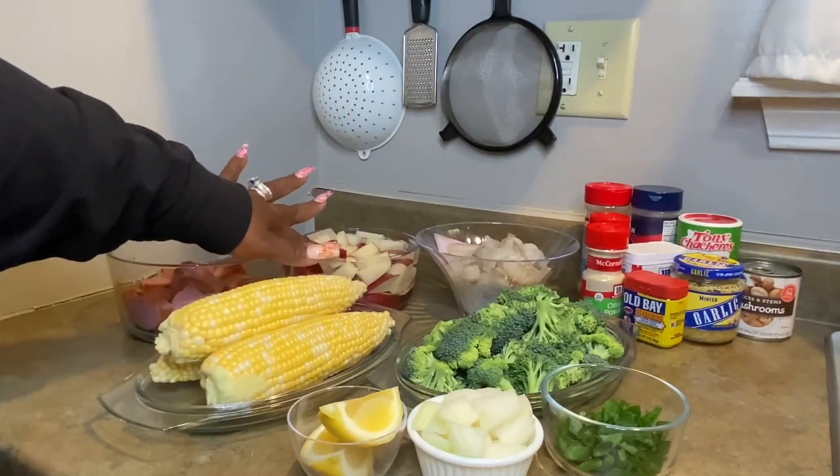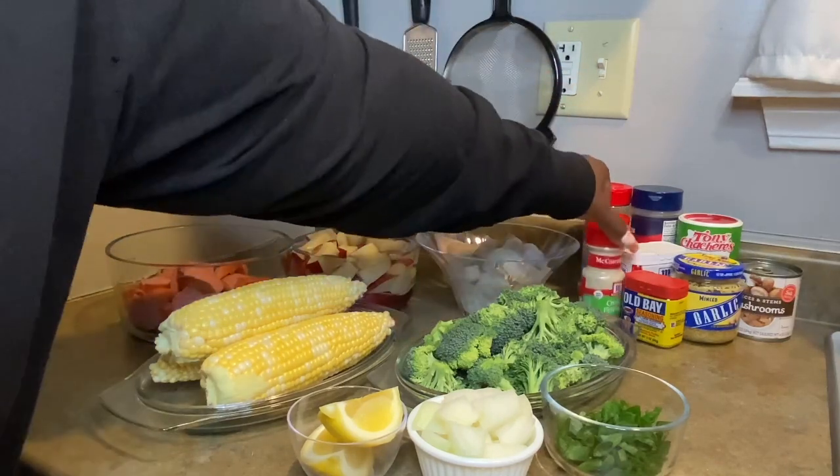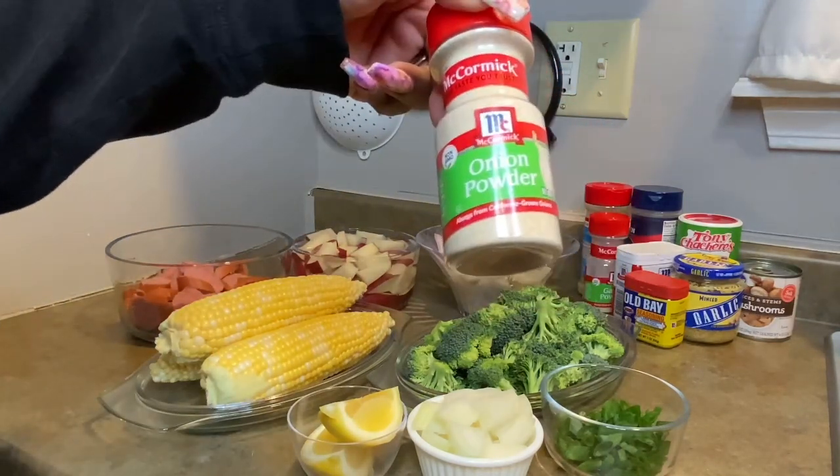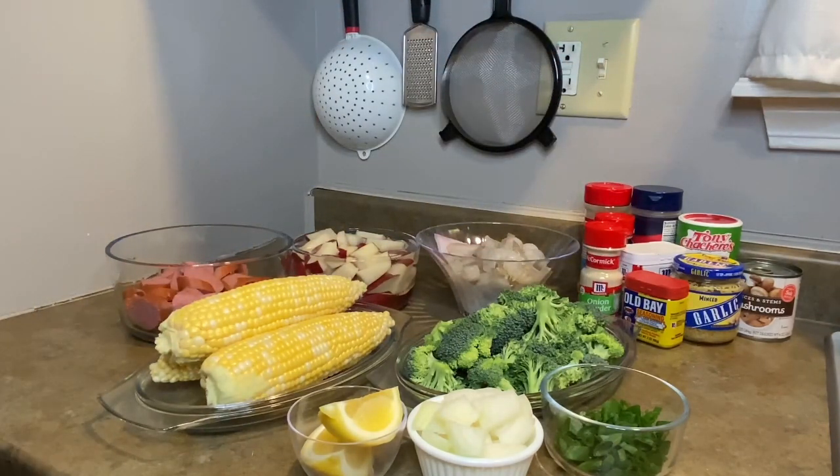So everything's all set to go. Season it. I forgot to tell y'all about the onion powder, but I got it. And that's that.